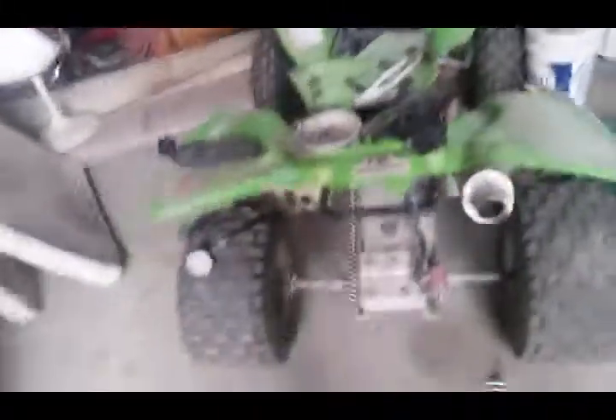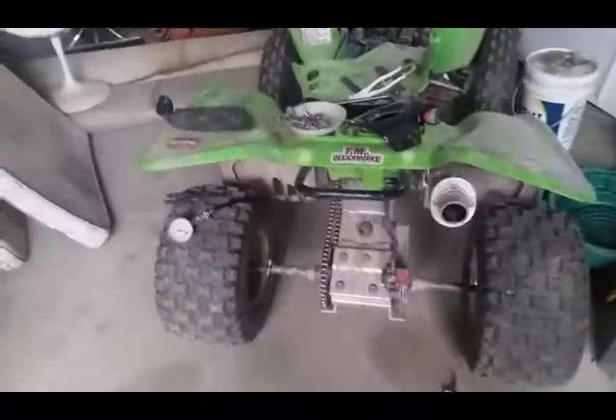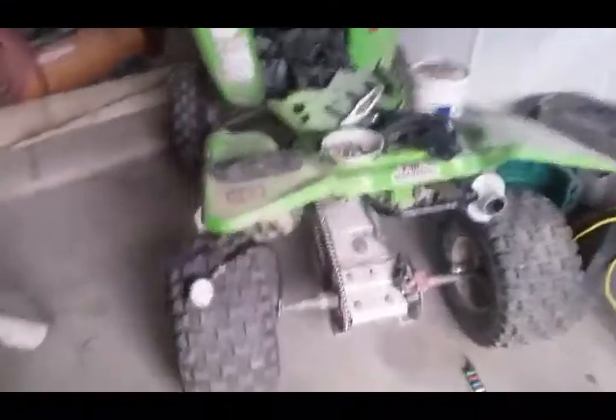I just wanted to let you know that I'm going to be racing. I'll of course have my GoPro on during the race, since I record these update videos with my phone but use the GoPro for race footage.